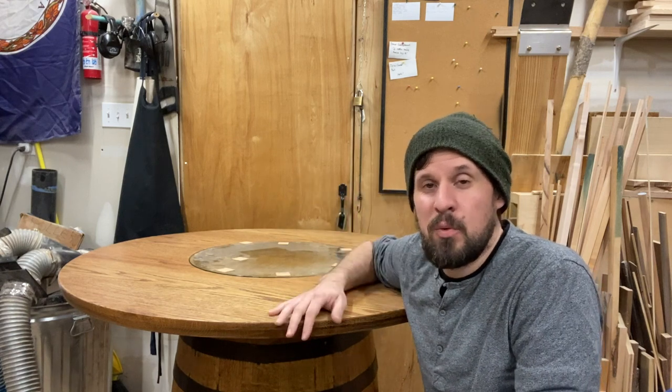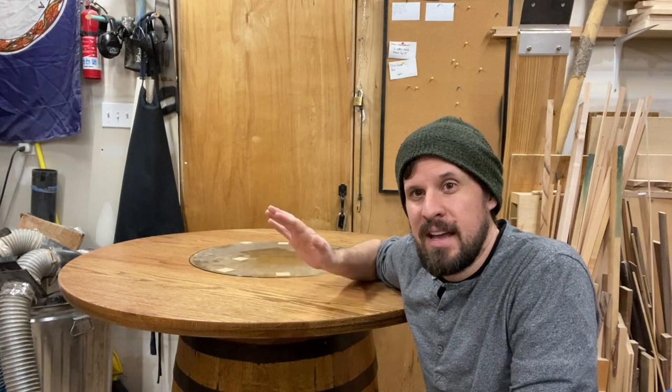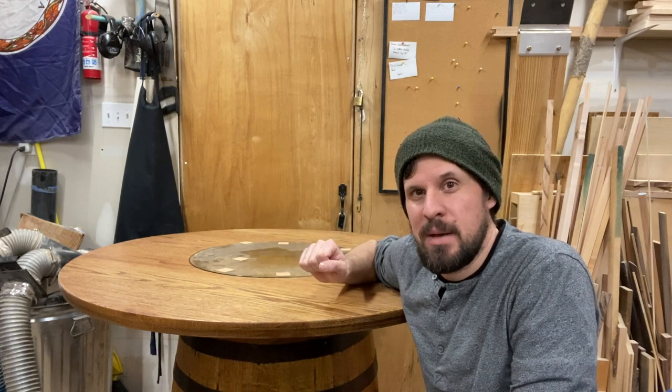Hey guys, I'm Matt with Mr. Matt Woodworks, and today I want to talk about regret and a whiskey barrel table.